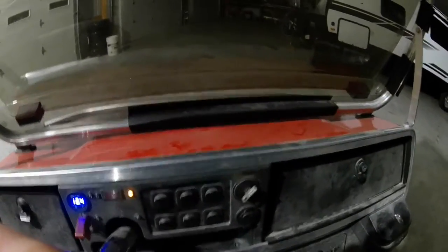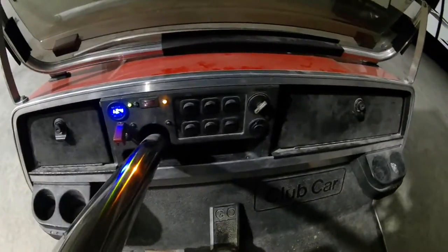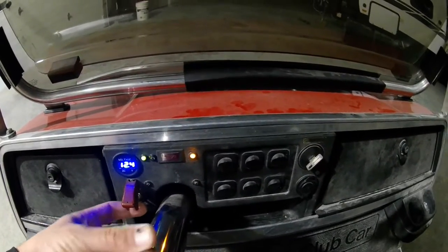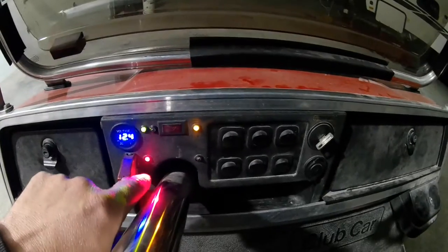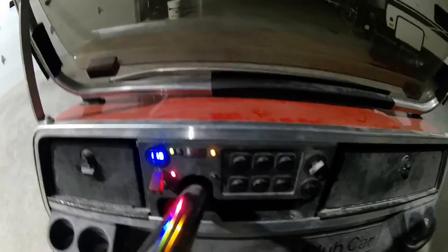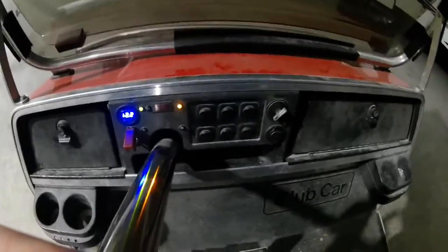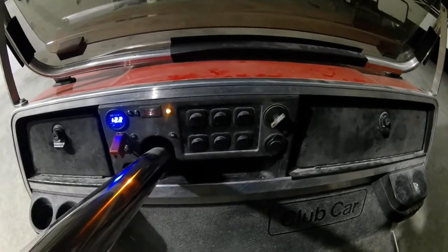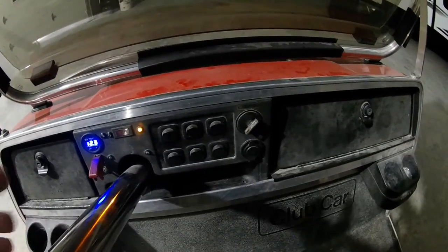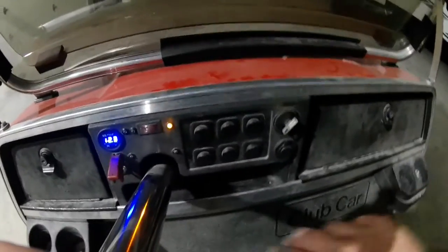One other thing — if you have it in forward or reverse, you'll notice nothing will happen. I did that as a safety precaution. I got a safety switch here. When you flip it up, it puts on a red light letting you know the starters are engaged and the cart will fire up. As long as that safety switch is down, nothing will happen. I did that as a precaution because of the kids hopping on the cart all the time. I can leave it on with the lights on and not worry about them making it go.